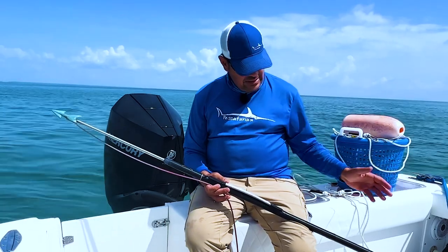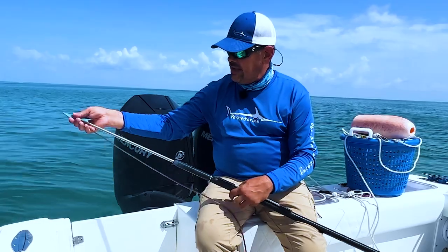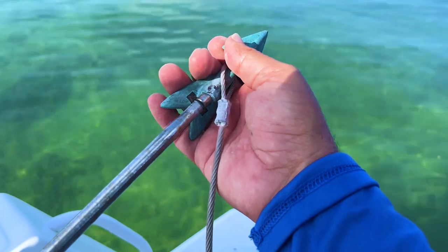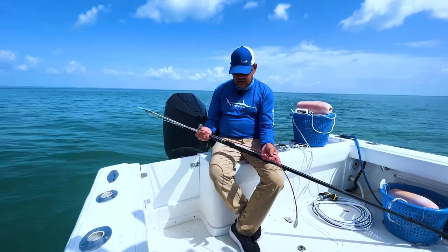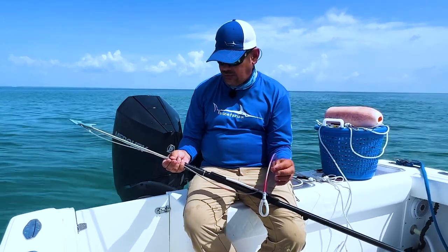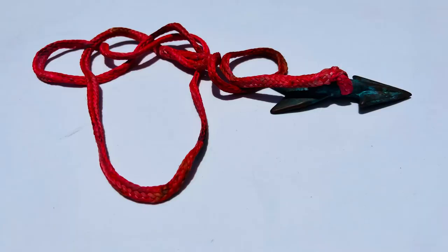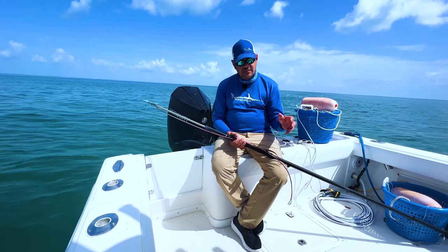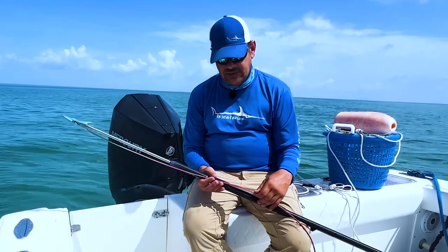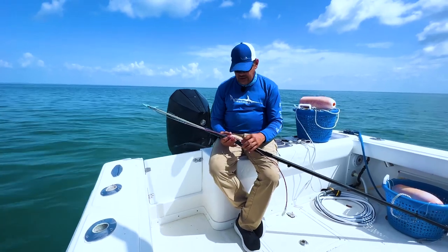Once you've connected the pieces together and screwed on your shaft, the next thing you want to do is take your dart tip and slide it on. The dart tips are going to come with two different options — rope or cable. This one is a rubber-coated stainless steel cable, and our other one uses a rope. This cable one is our backup dart. The main one we use has a rope on it, and we'd like to use that one first because it's going to put less damage on the fish.